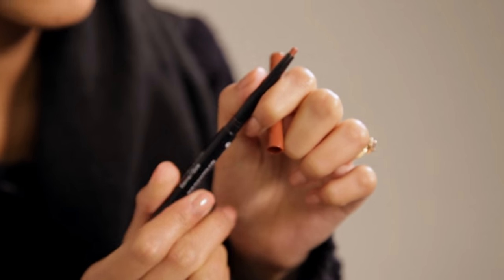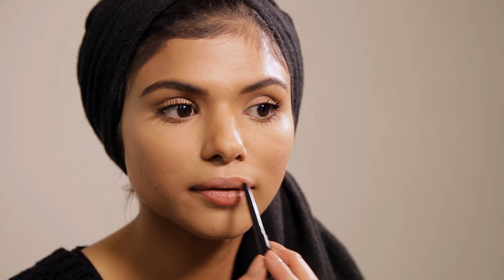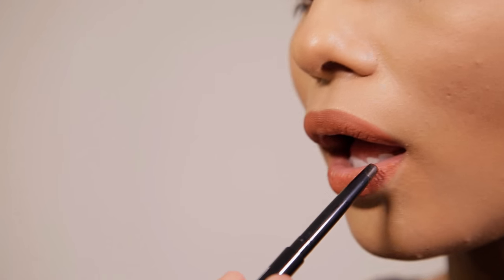We're going to use Revlon Colorstay Lip Liner in Sienna. I like to line the full lip instead of using a lipstick — I feel like it lasts really long, and especially with Revlon Colorstay, the product's not really going to move. So you can drink coffee and do anything really.